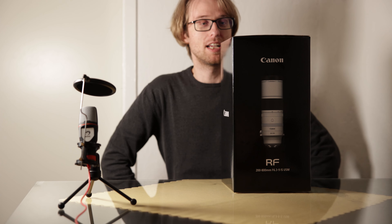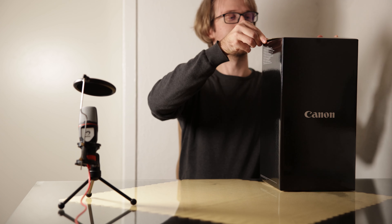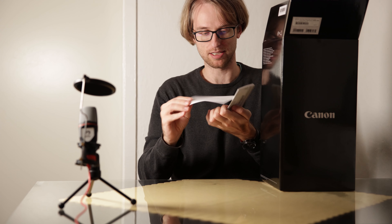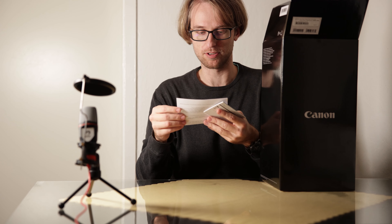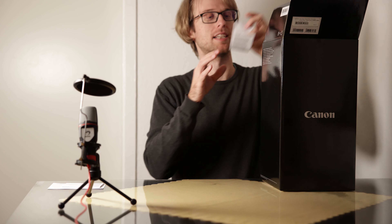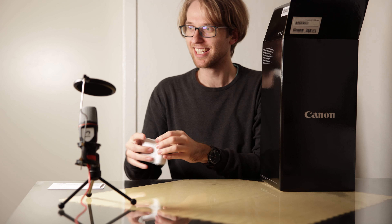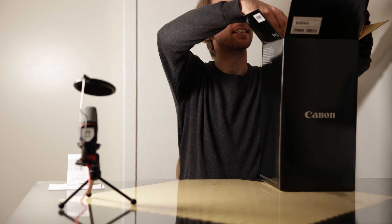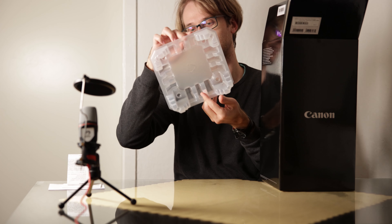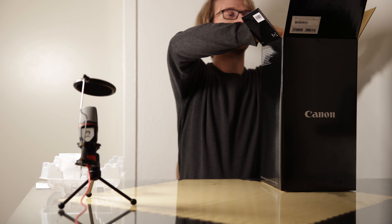Let's see what's in the box, shall we? Okay, let me open this. It comes with the usual things for warranty and such — these are probably instructions for use. And now I think it's time to get the lens out.